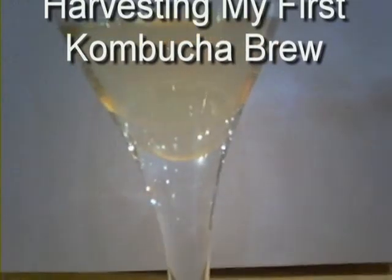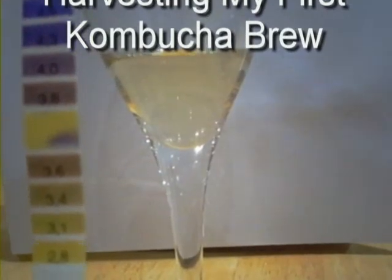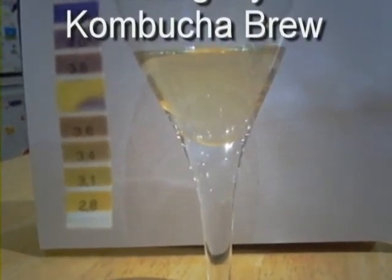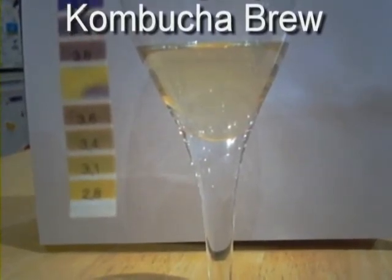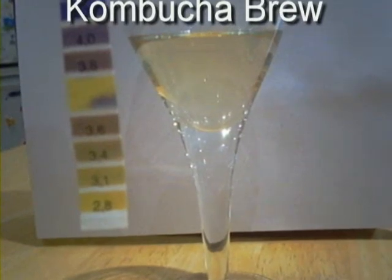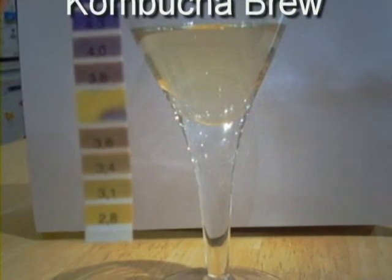I took a pH strip — let's see if I can get this into focus for you. These are the pH strips and this goes from 4.6 down to 2.8. As you can see, it's gone quite yellow. Beforehand, I was up in the purple zone. We're looking well and truly beyond 3, which is what we're looking for. That gives me a good indication that the culture has converted all those sugars and the process is pretty much done.